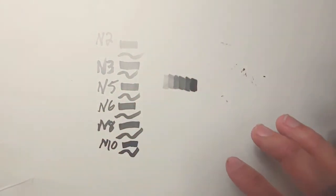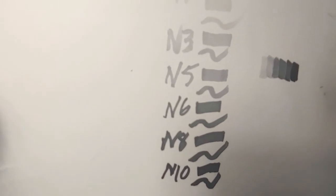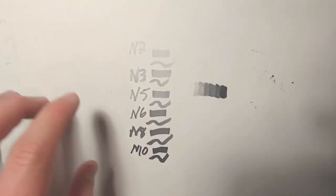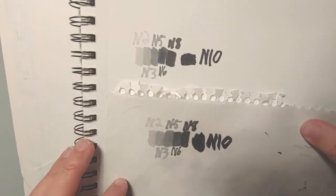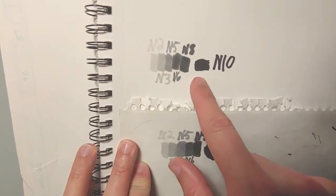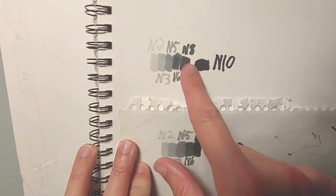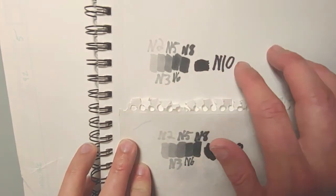The Bristol board holds the marker pretty well. The best one though is this Canson paper — you might not be able to see it on camera, but there's a little bit of bleeding around the edges, which is not too bad. It still holds a lot better than this normal sketchbook paper. The Canson paper holds it very well, very nice line work. This would be my go-to if I was doing commissions.